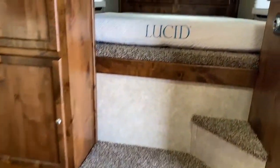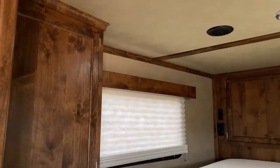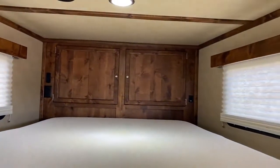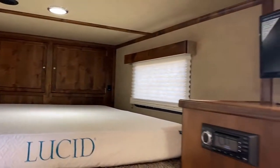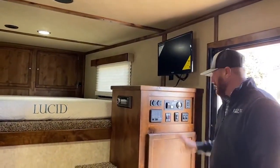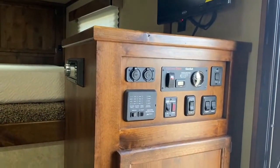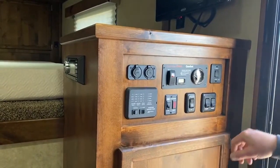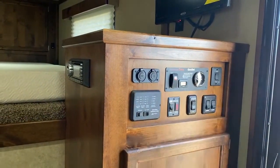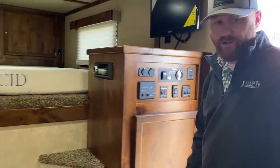There's storage up in the gooseneck. You've got a flat-screen TV over here that can swivel — it's on an arm so you can point it in different directions. Over here is all your control panels for water tanks, pumps, water heater, and slide-out. We have that electric awning control, and then we've got an onboard Onan 4000 generator on this trailer as well, so you can start that from right here.